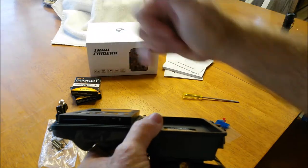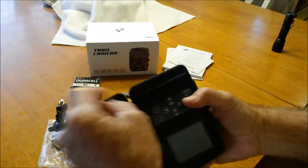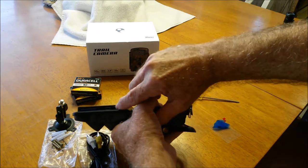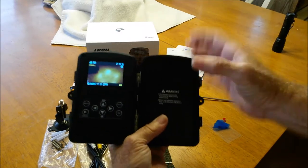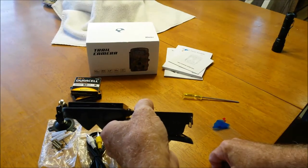This is where your mini plug goes. Right here is the three-way switch. To the left is off, in the middle is test mode, and go to the right and you're in operation mode.